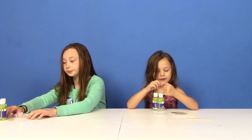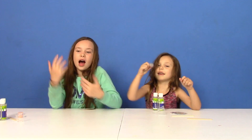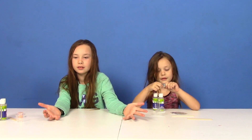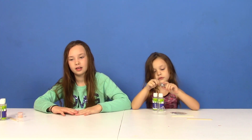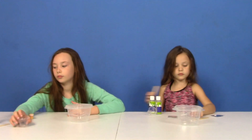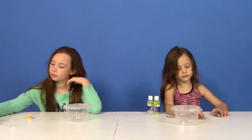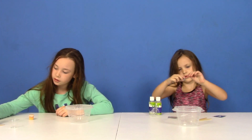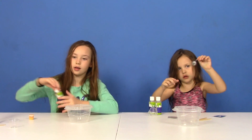Okay girls, so you have all your supplies out in front of you. Are you ready to make your slime? But how can we make this? We don't have any balls — it didn't give you a ball. I guess we need to get a ball. Alright girls, you have your balls now along with your supplies and Mom has the directions. Are you ready to start your slime? Yes!